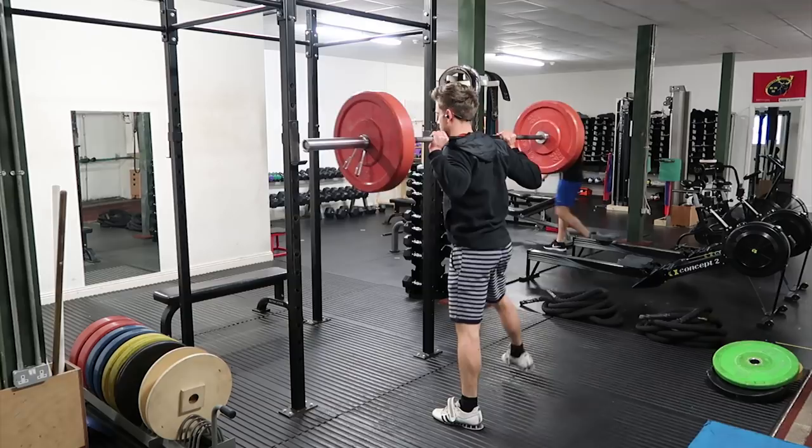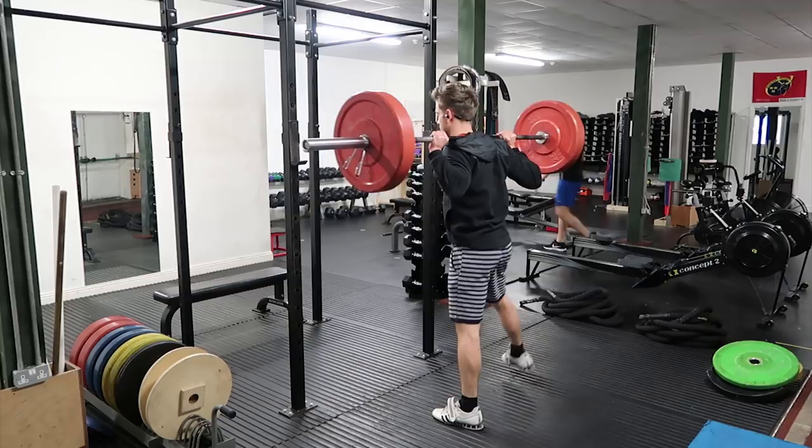Start off light with this lateral lunge. Particularly if you're using a barbell, it is very challenging on the core.